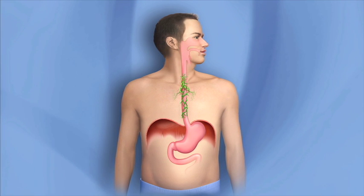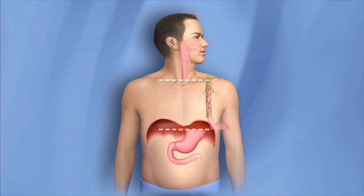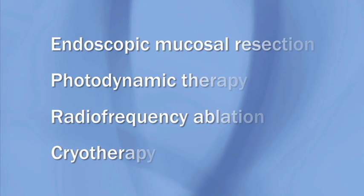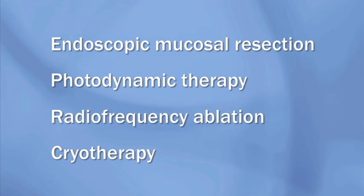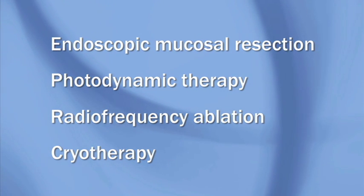An esophagectomy removes most of the esophagus and nearby lymph nodes that might contain abnormal cells. The other treatments we've discussed only affect part of the lining of the esophagus. It is difficult to tell if they have destroyed all the abnormal cells. Precancerous cells may be left underneath the area that was treated. Even if all the abnormal cells are removed, high-grade dysplasia may occur again.